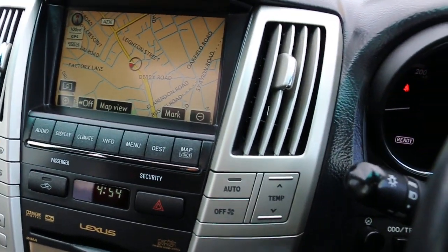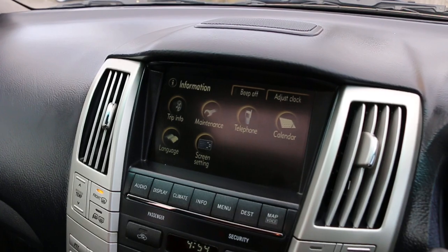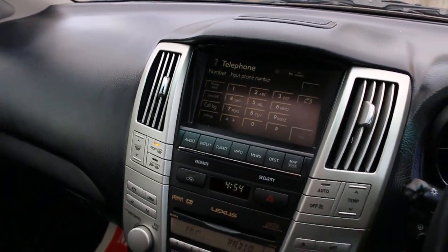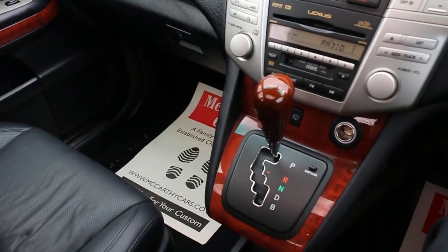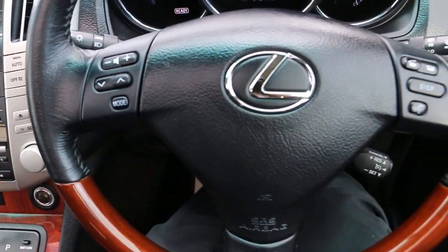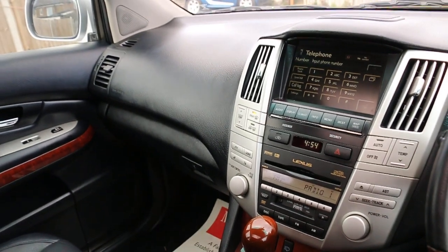The car has satellite navigation, reversing camera, hill descent control, air conditioning, touchscreen, Bluetooth, and a Mark Levinson premium sound system. Heated seats, automatic transmission, and multifunction steering wheel. Thank you for watching.